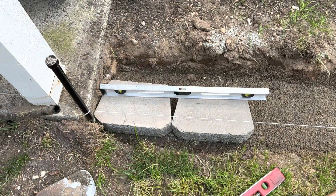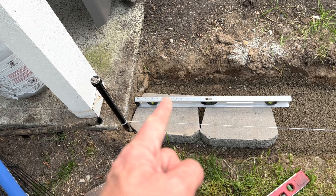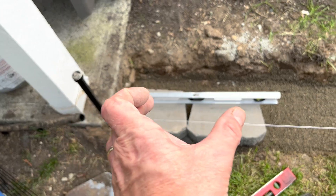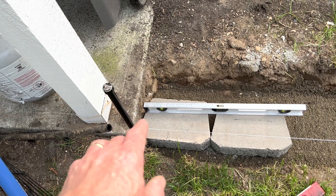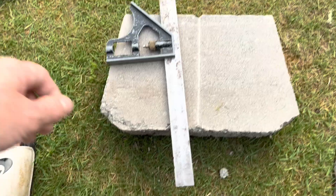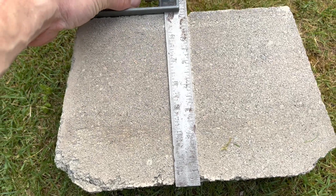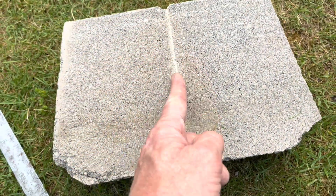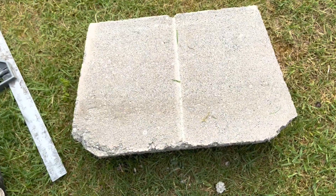Before I get too far, I want there to be a full brick on the second row, so I'm going to cut this brick in half — start with the half down here and then a whole brick will go on top of that. That way it's more visually appealing. I took my square, scored it, and now I'm going to score it all the way around and cut it with the chisel — just tap it along there and try to split it.